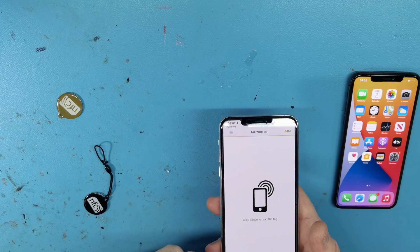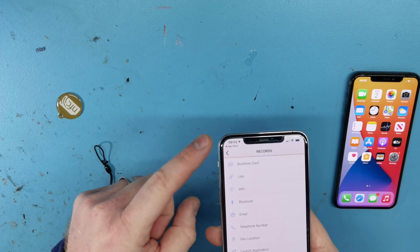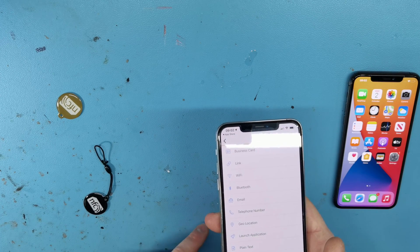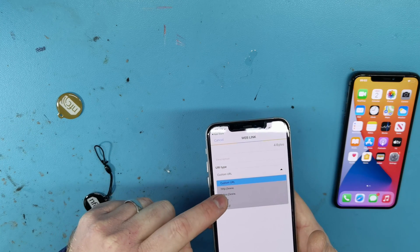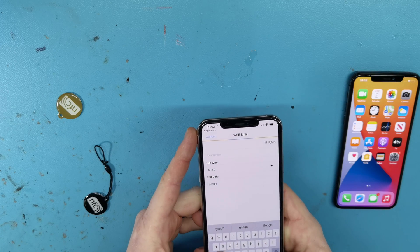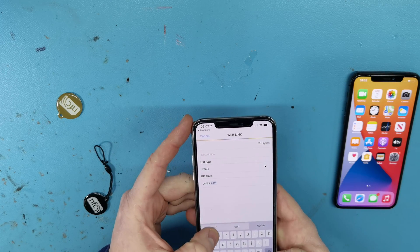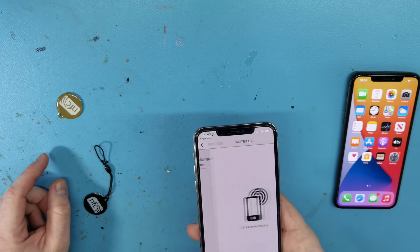I'm going to go ahead and open this. Go to New. You can see you can store lots of different data on the NFC tag. For the purpose of just testing an iPhone, we're going to go with a simple URL link. We're going to change custom URL to HTTP and just go with Google.com. Nice and simple. Save and write.